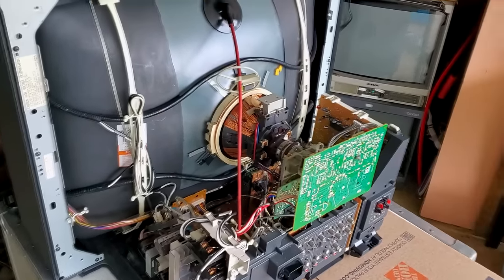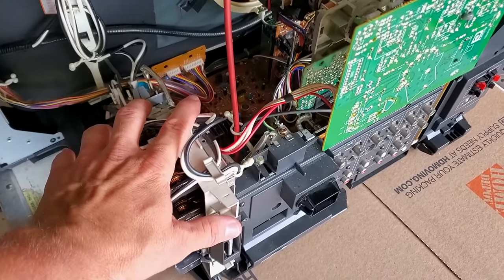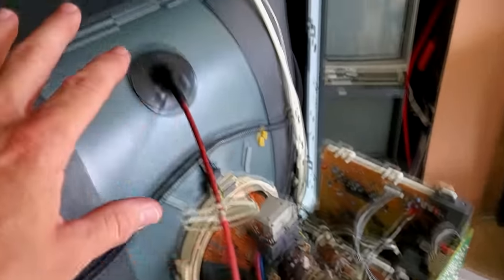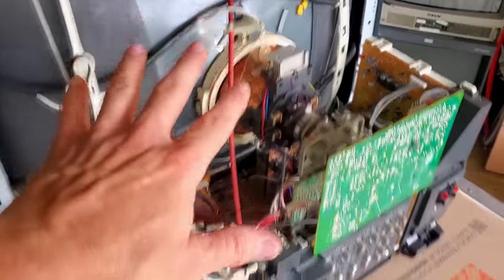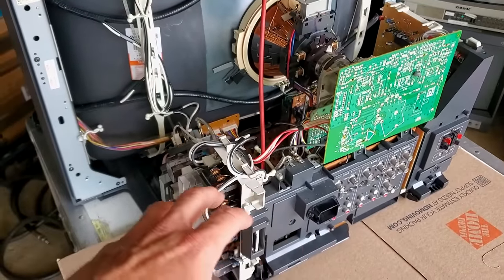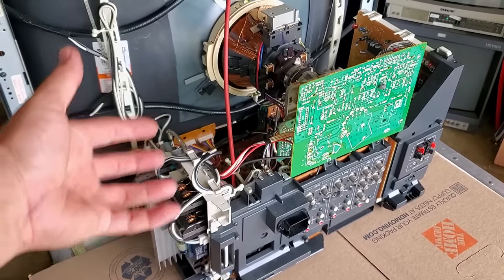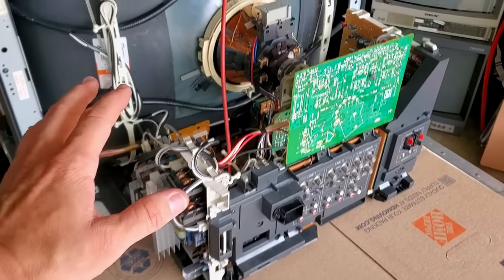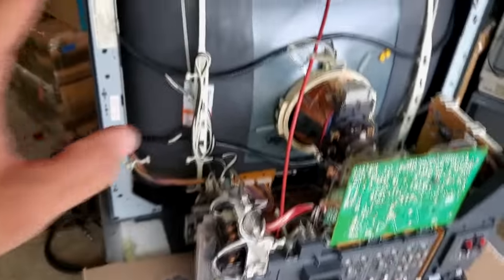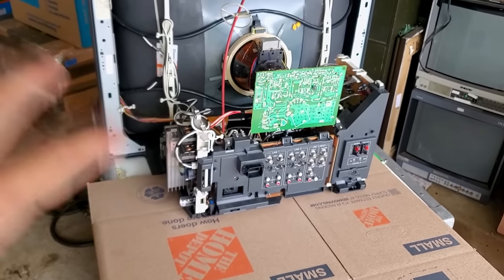Inside this CRT you'll notice the boards are all pretty much situated towards the lower bottom portion of the monitor, and then you have the neck board over here and the high voltage anode cap — so don't mess with that. We're going to remove these boards and service them, and we'll take a further look at all the boards and what each one does. I just wanted to show you how this looks inside.